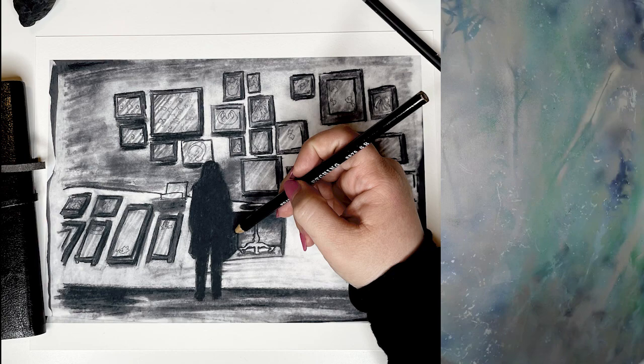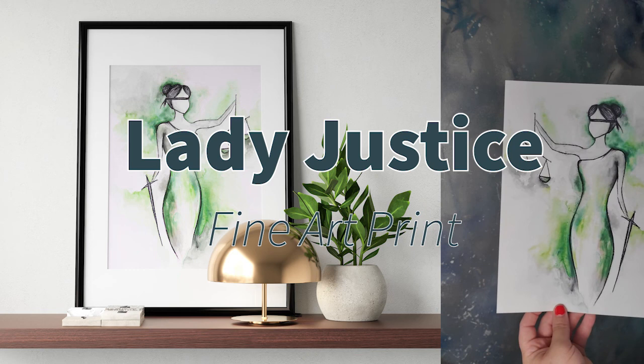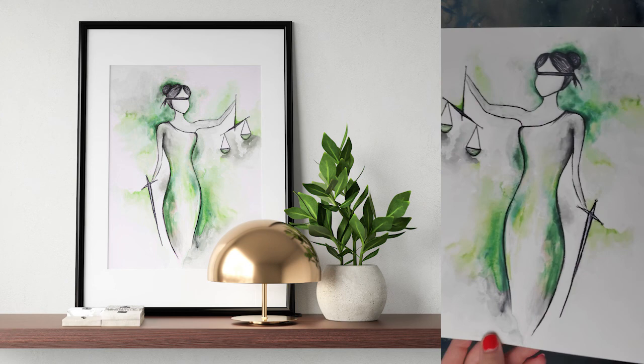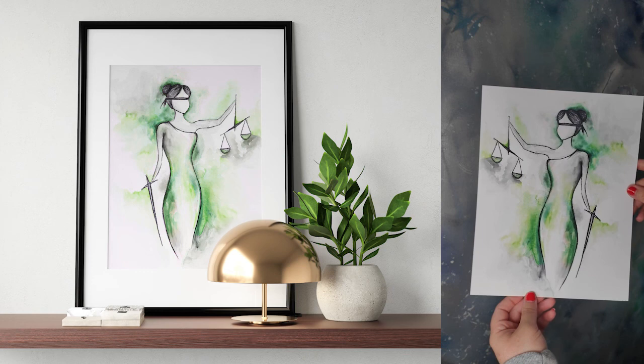Up next we have Lady Justice, and this is definitely a fan favorite. I think that's great because what she represents is what we need more of — social justice. The original piece was done with charcoal and watercolor. The quality of these prints is really amazing — the colors come out extremely vivid and very true to color, which I really appreciate. So that's Lady Justice.